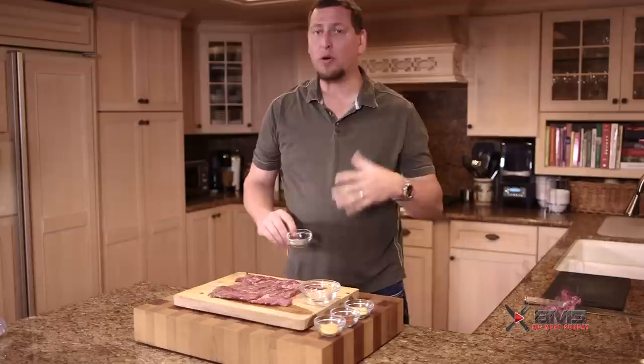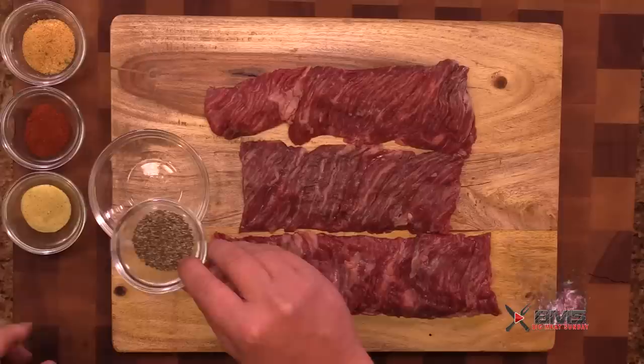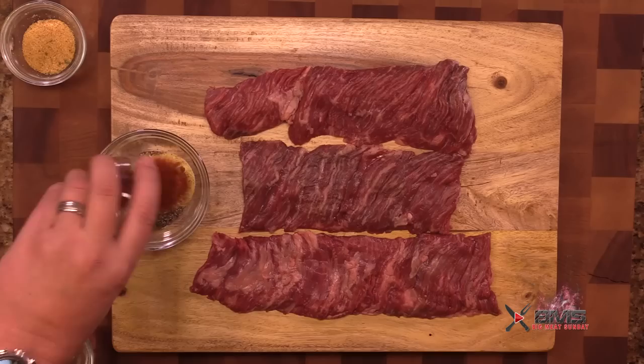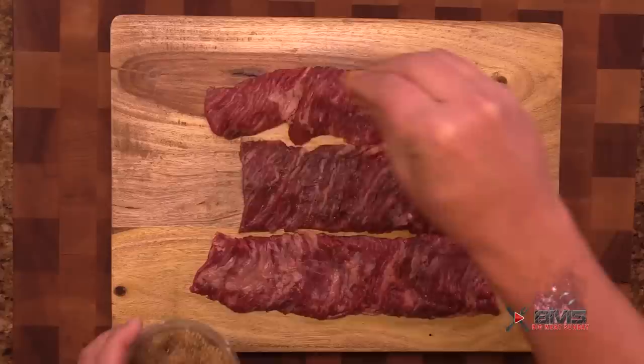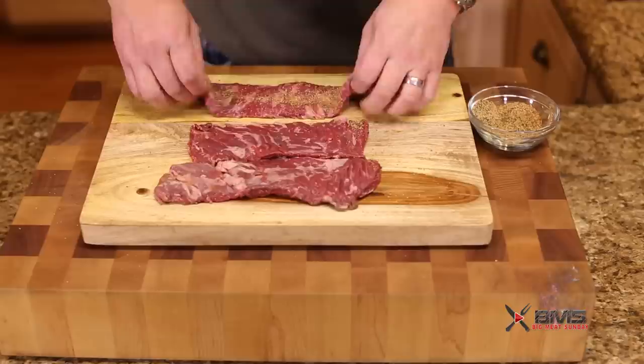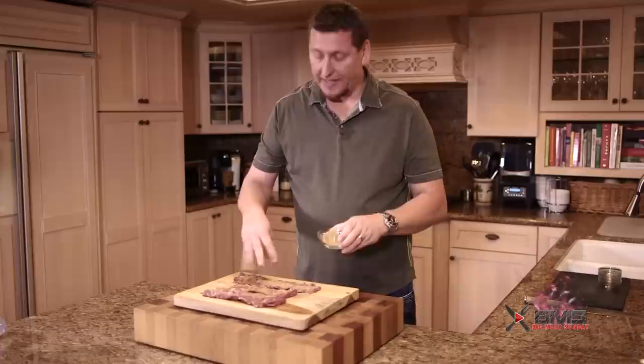We're going to throw together a quick Mexican, kind of Latin inspired rub. So we're going to do pepper, some adobo seasoning, chipotle chili powder, and some garlic powder. We're just going to get this mixed up by hand — and we're not going to use a lot of this, it's just easier to make in volume. Just going to sprinkle this over our steaks, get the other side. And that's it. We're going to just set these guys off to the side and let them absorb all that awesome flavor.